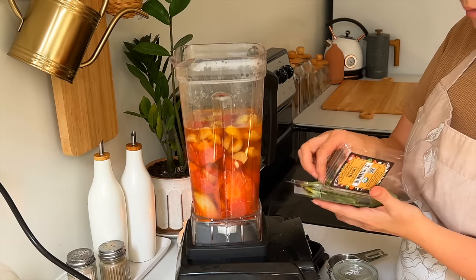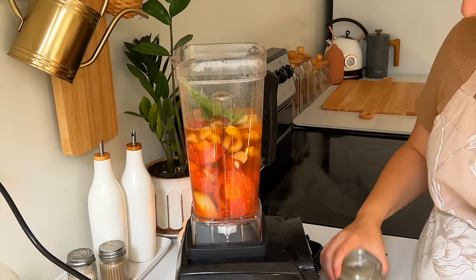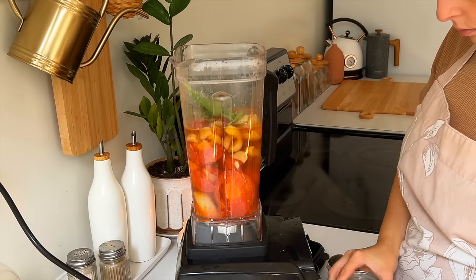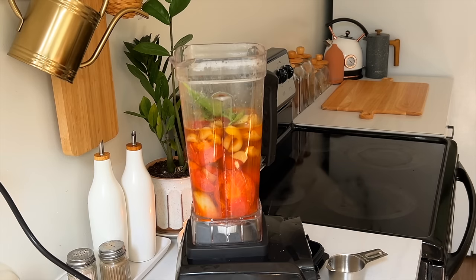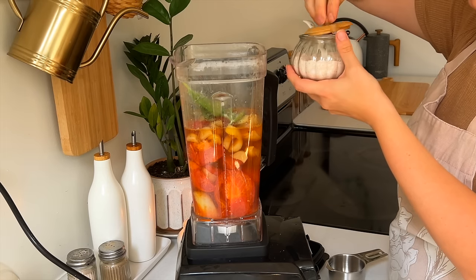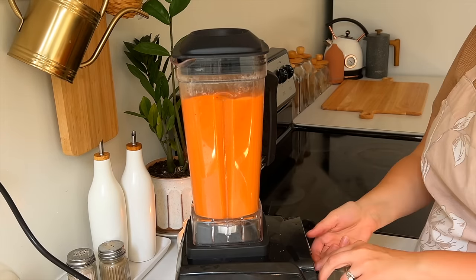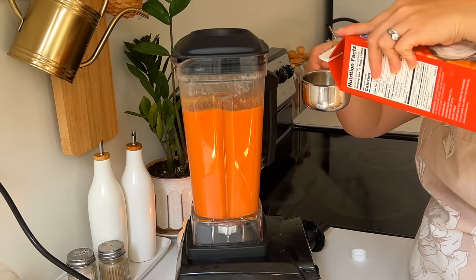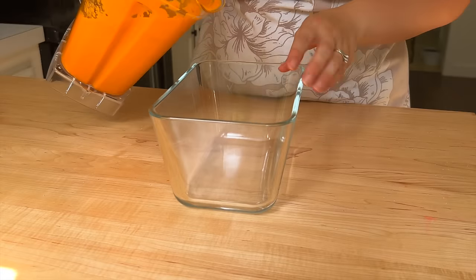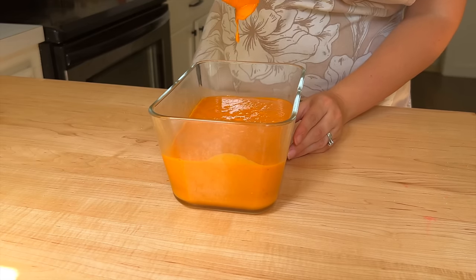Once you have the garlic out of the skin, dump them into the blender along with some broth, some fresh basil, thyme, a few other seasonings, and some salt. Make sure you've got a lid that can vent because heat with an airtight seal can add a lot of pressure inside your blender. Then add in some heavy cream to top it off. It's just as thick and delicious as it looks — my daughters were begging for more of this.